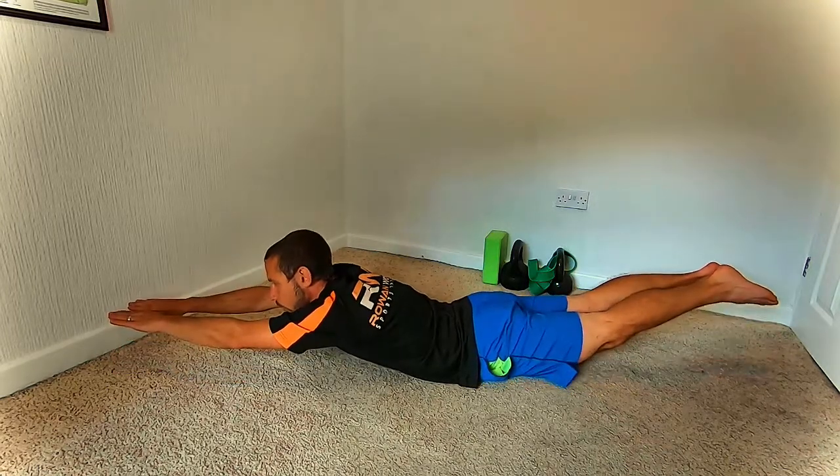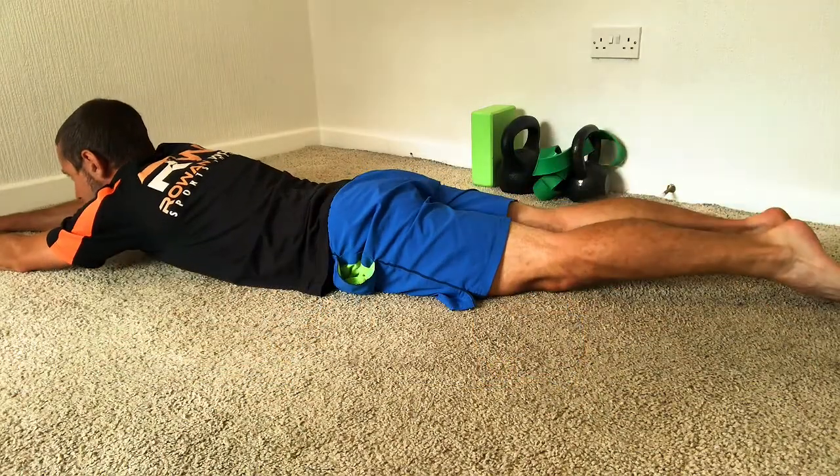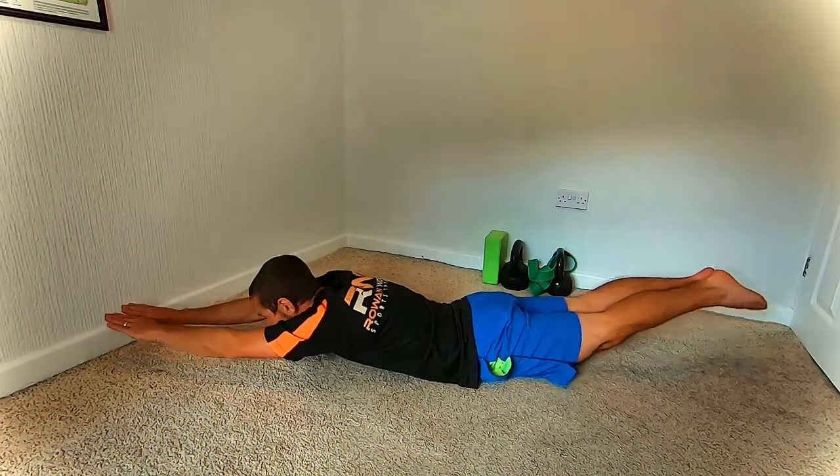As you come up, hold for a second and release back down. Hold and release. Try to get a nice curve in the body, going from the arms down the back and up the legs.